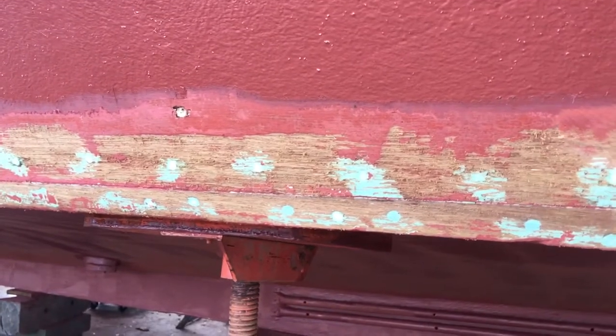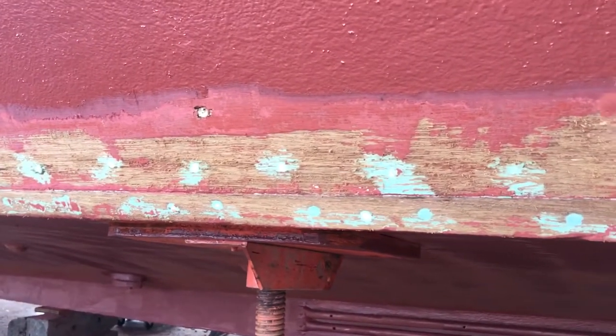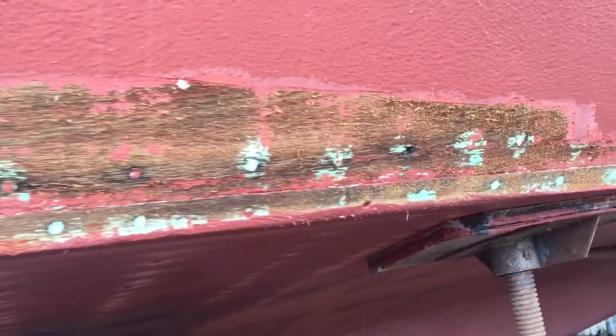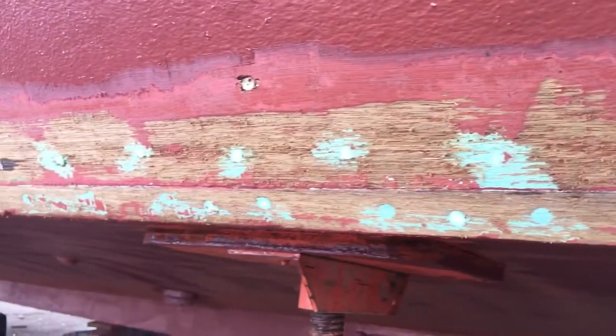This is an area that I scraped and did not paint. It's been open for five, six days. This is an area I just scraped the paint off of. Are we noticing a difference here between there and — you can see where I left it — right here.